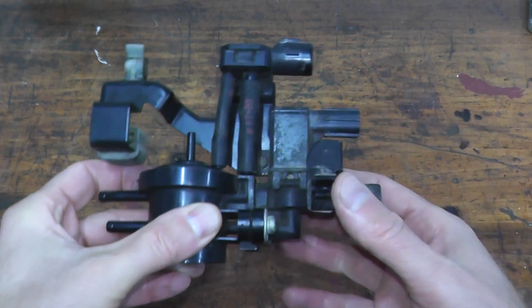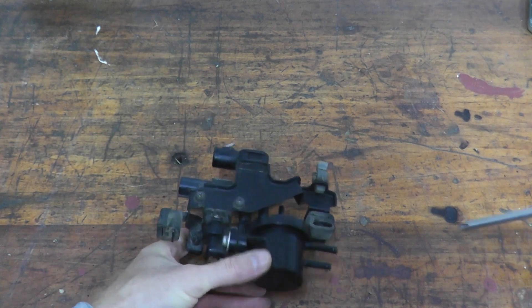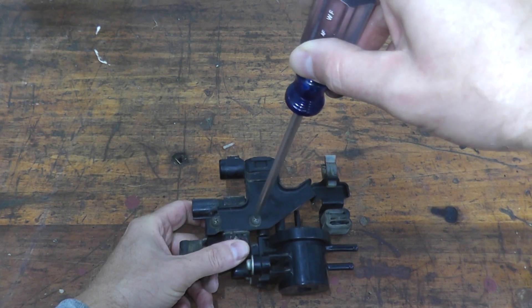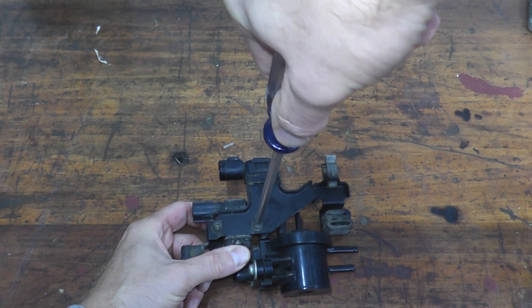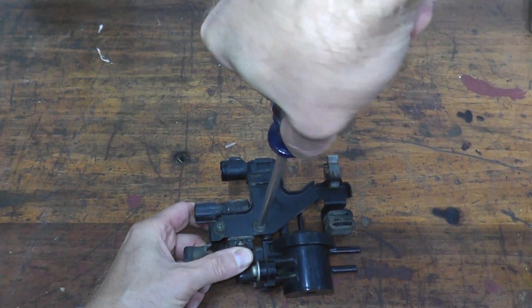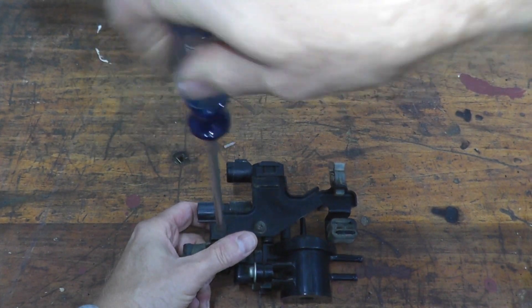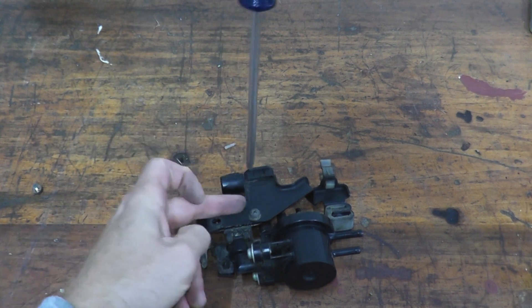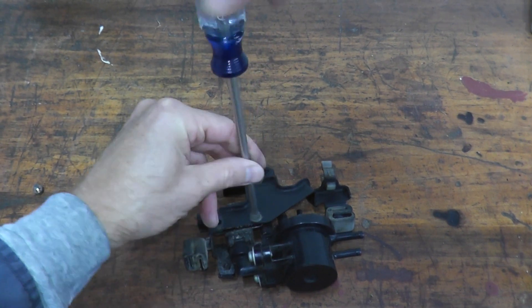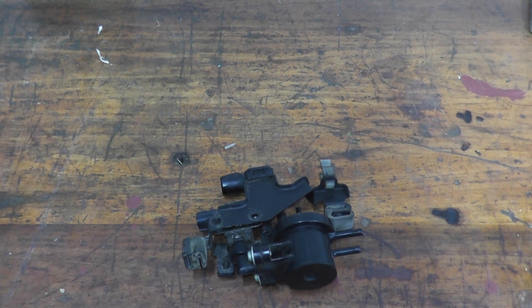To get access to this, we can rotate it and find two Phillips size fasteners that we need to remove. When you remove these, you don't want to strip them, so place down quite a bit of pressure and take your time. If you do strip these, chances are you can just grab a Dremel, make a little slit, and then use a flathead to remove the fastener.